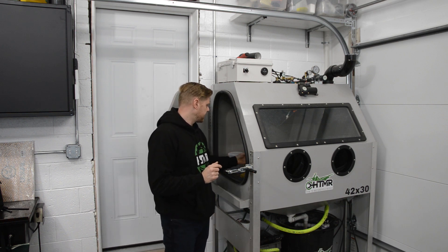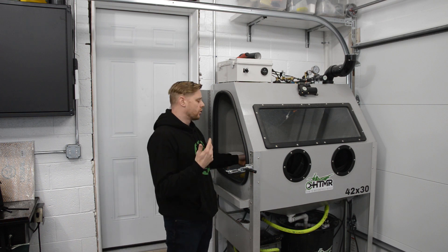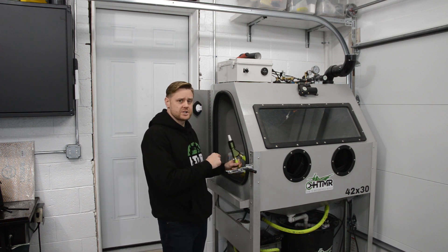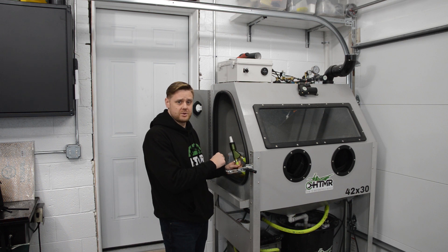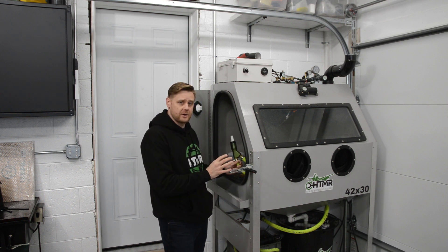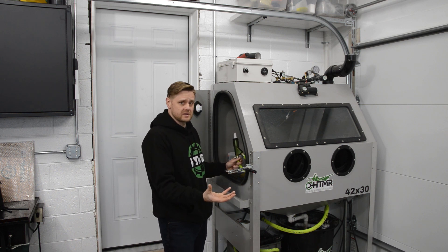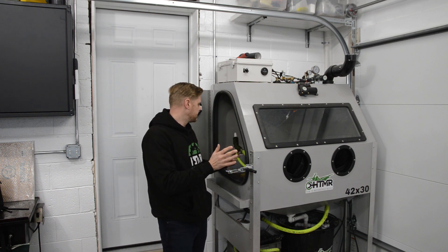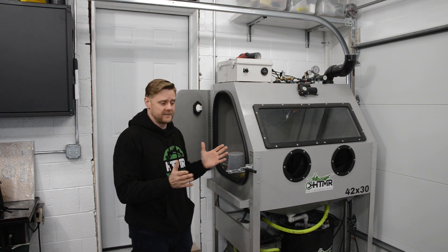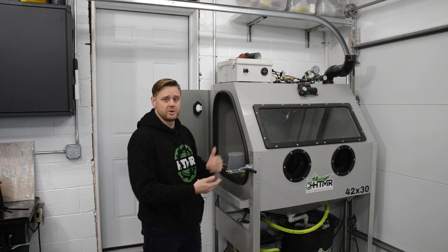The best thing about 3D printing is if it doesn't work, you just throw it out — it's like a dollar in material. If you were to make each version out of metal, it would take weeks and cost a lot for every design change. It also makes the production process a lot smoother: if you have everything figured out with a physical 3D part, suppliers can easily make it. This thing went into production with no issues — a couple of little tolerance issues here and there, but generally it went really smooth.